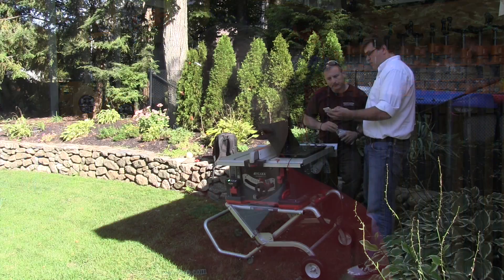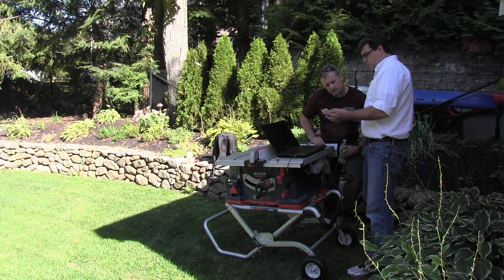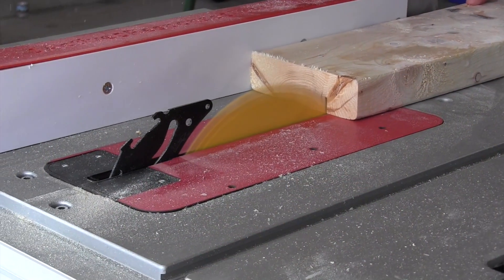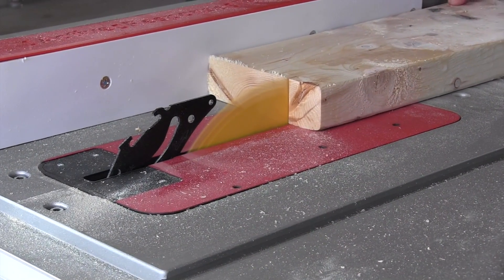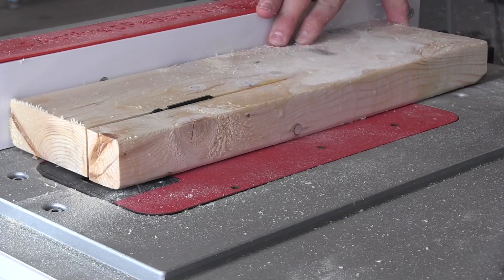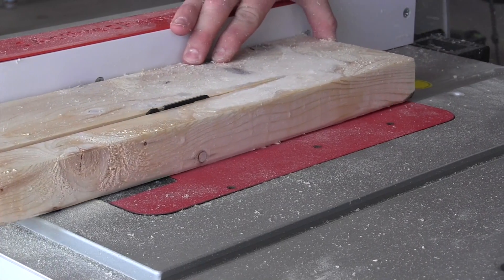We contacted Bosch and went back and forth a little bit with them. They actually came out to visit with us and they figured out that there was a firmware issue with the saw. So if you have a saw that has reduced power when ripping, you're going to need a firmware upgrade. You need to contact Bosch's customer service to arrange this and they will upgrade the saw at no cost to you.